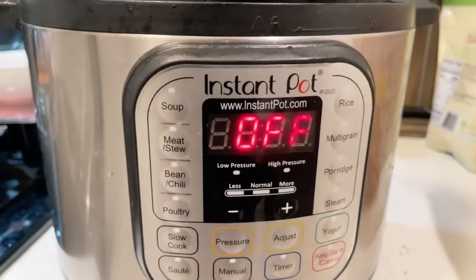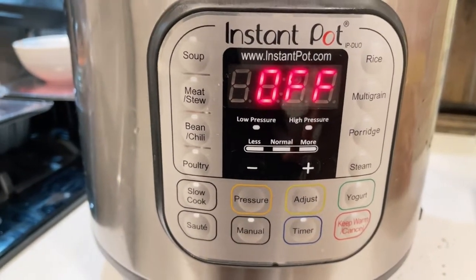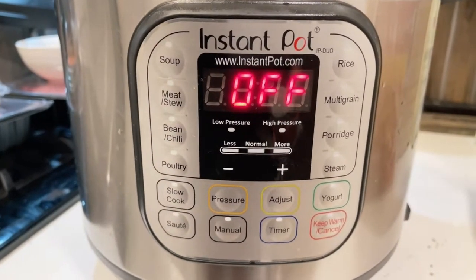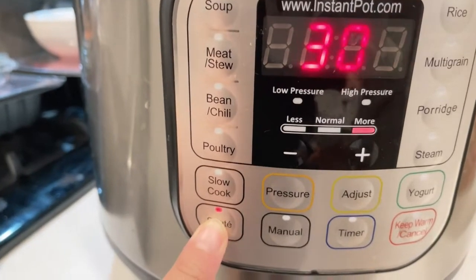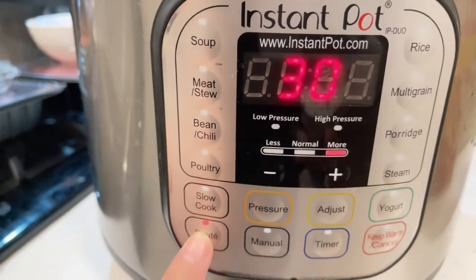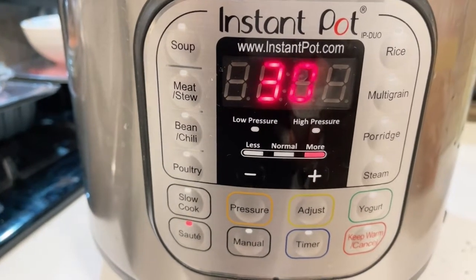The Instant Pot is plugged in but off. First we're going to sauté all the ingredients before starting the pressure cooker. Press sauté and leave it to heat up.